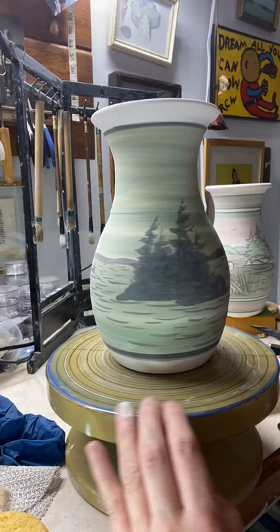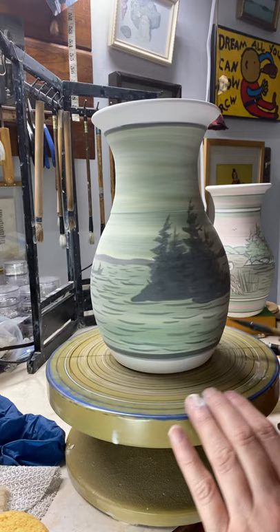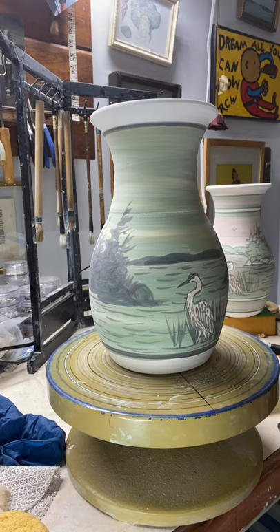Sadly I don't have one of these finished right on hand, but this pattern is called the twilight pattern — just shades of blue and black. It looks very pretty when it's fired and all glazed and shiny. It looks really good. That didn't take too long, did it?